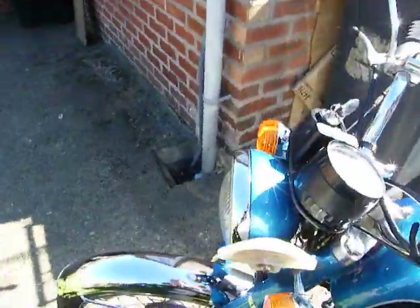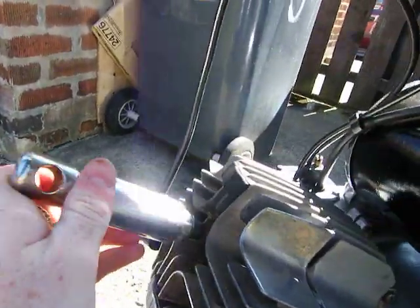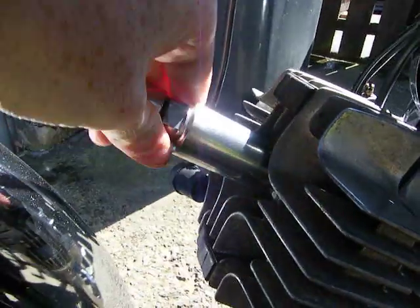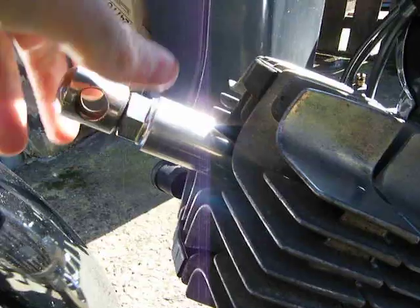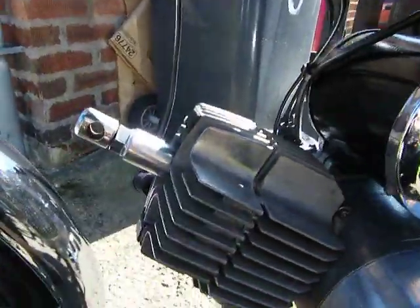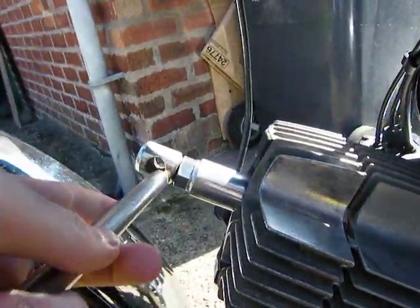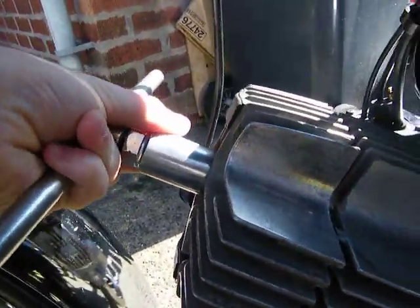The thing is with two strokes, especially the racing ones — they run them right on the edge of seizing. So it's basically as lean as they can get it without seizing the engine up. And they never really lasted long, these race engines. They replaced them every race, but on a normal bike you can't do that.